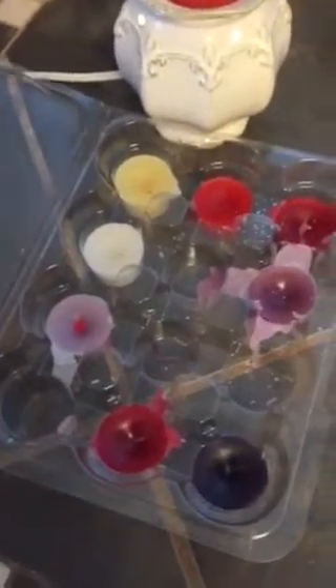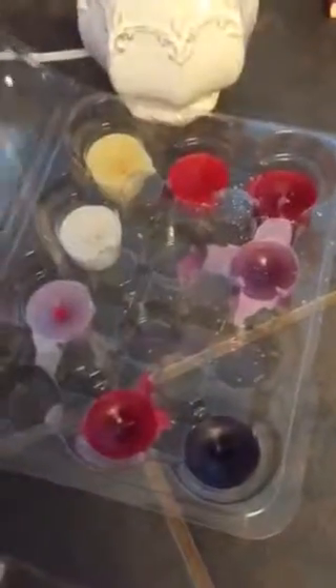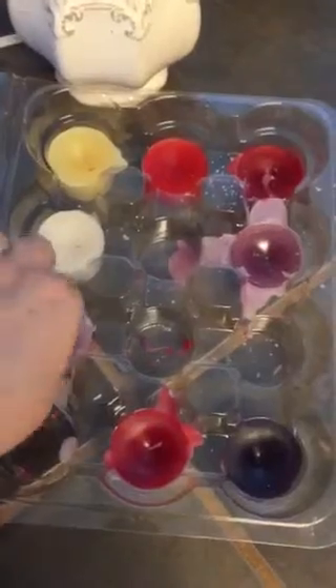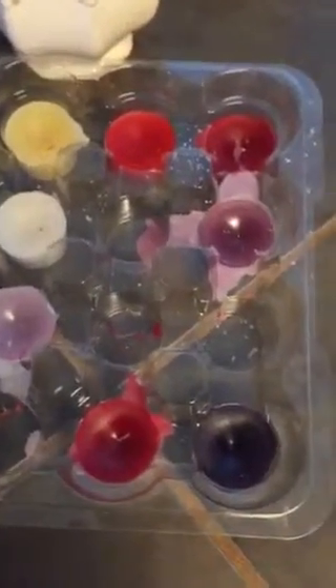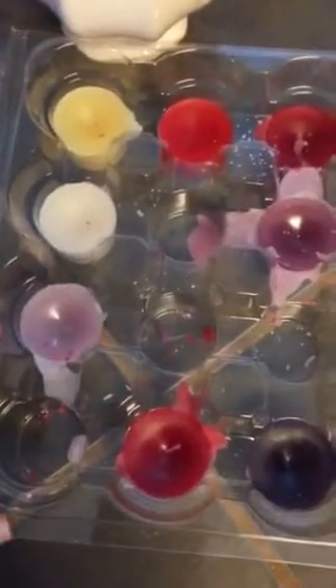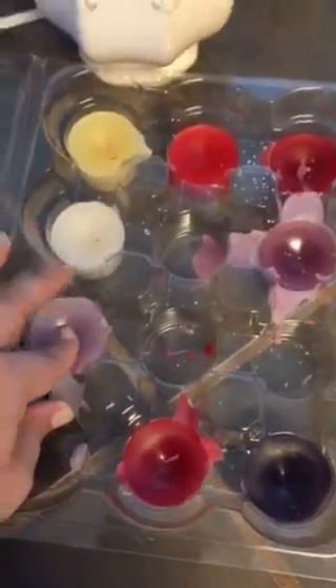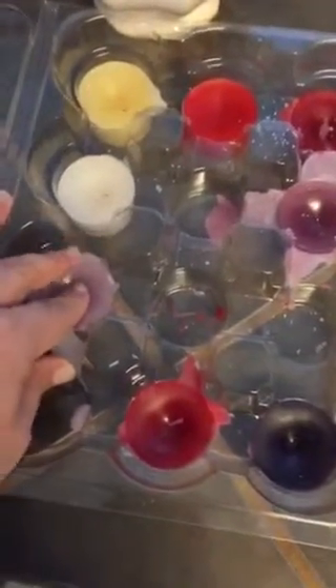Hey guys, I just wanted to show you really quick how I use this Yankee Candle clamshell case that was sent with some different tarts that I got. I decided to reuse this because I like to melt my tarts a couple of times, and sometimes I want to change the scent but keep the tarts, so I'm going to show you right now.